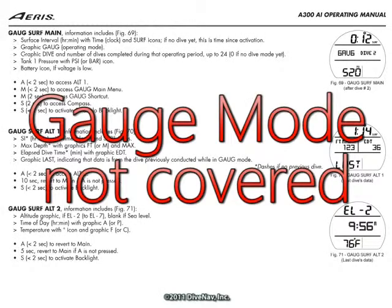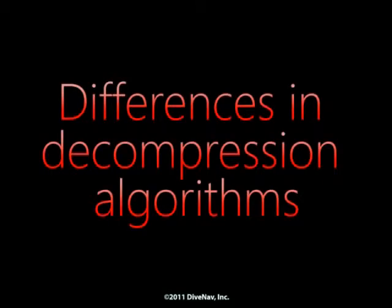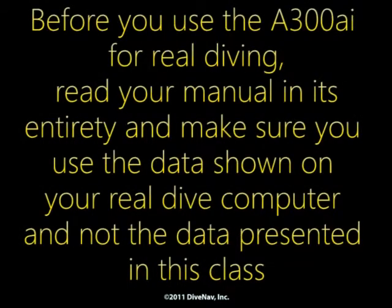we have not covered the A300AI gauge mode and some of the A300AI violations. Also, there might be significant differences between the decompression algorithm implemented in our simulator and the decompression algorithm implemented in the A300AI. So before you use the A300AI for real diving, read your manual in its entirety and make sure you use the data shown on your real dive computer and not the data presented in this class.